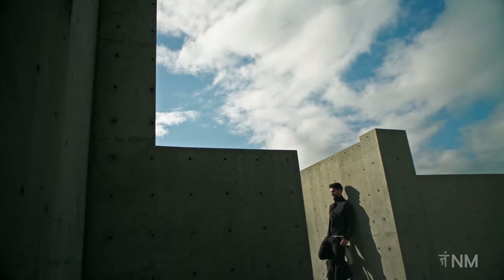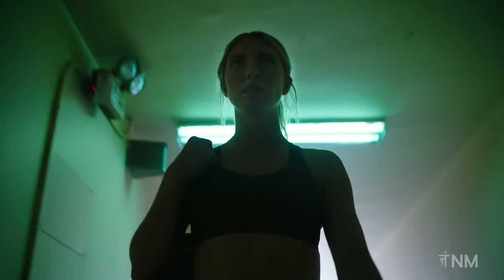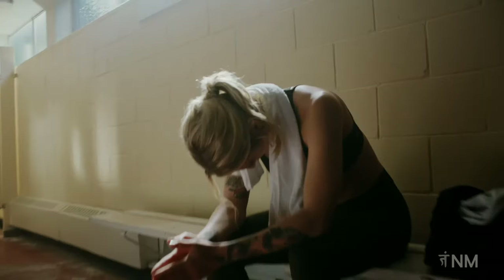Today is a new day. A day to recommit to your goals. A day to overcome what has held you back. A day to break free and push further.